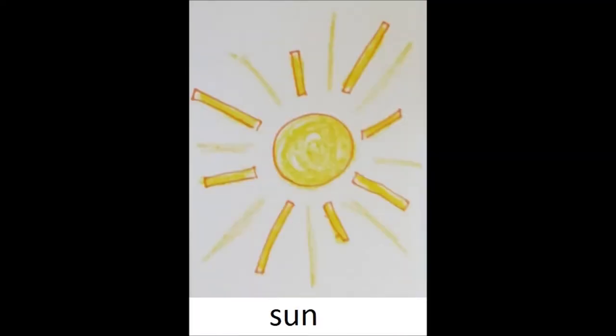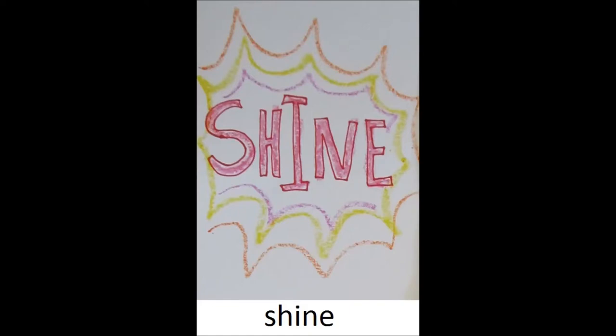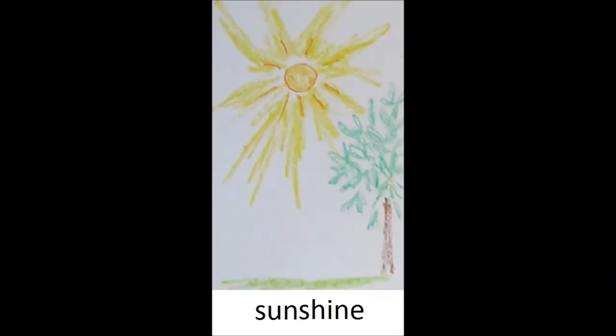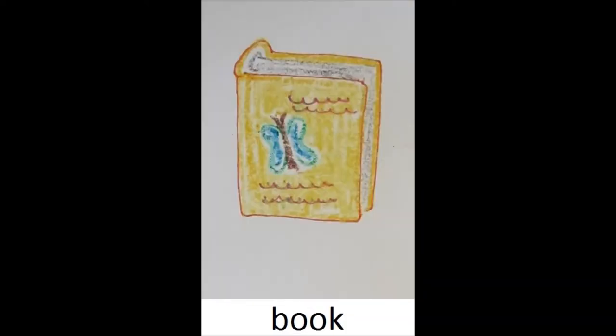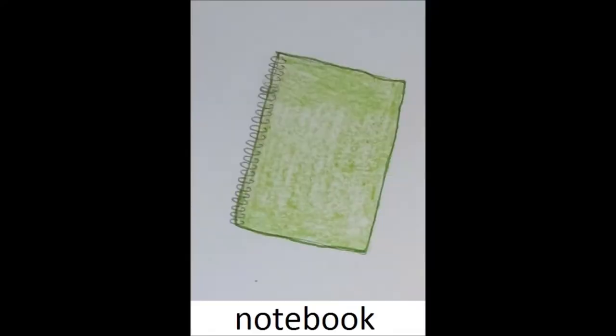Take the word tooth and the word brush, put them together and get toothbrush. Take the word sun and the word shine, put them together and get sunshine. Take the word note and the word book, put them together and get notebook. The compound boogie is easy to do!